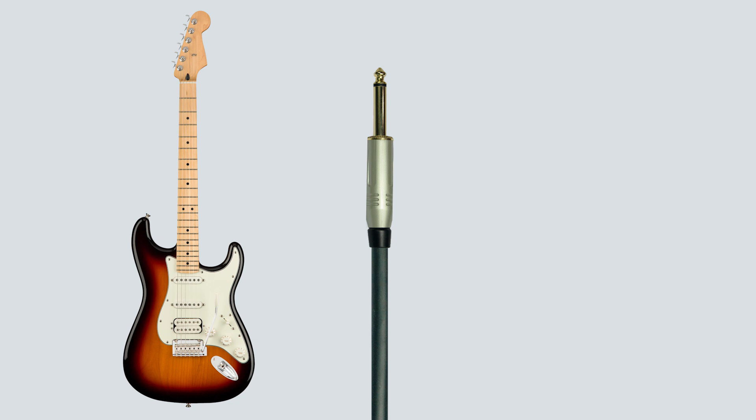When using unbalanced cables, it is advised to keep the cables as short as possible, since longer cables are more likely to pick up noise and other interference.